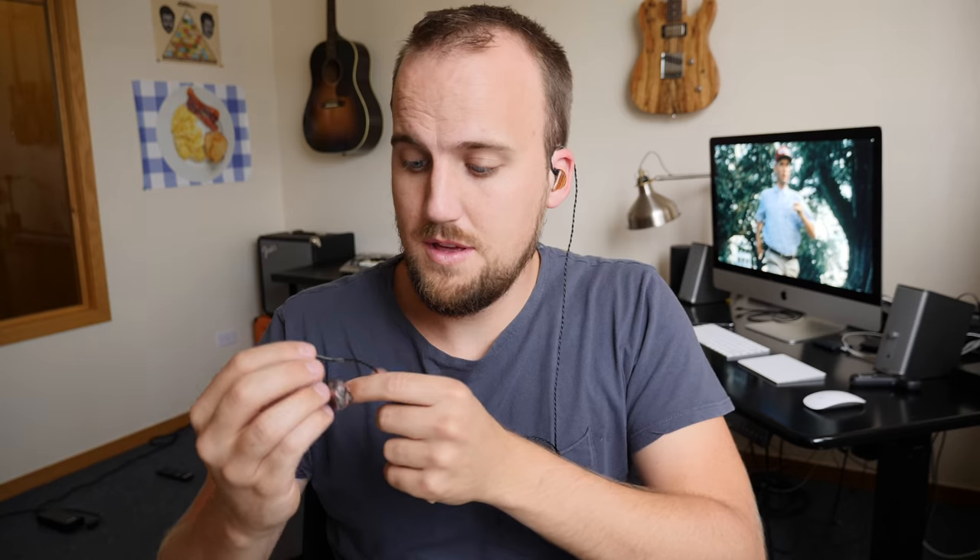And now it's time for me to give them a first listen, make sure that they fit right. A little bit nervous about it. Here's my left one — goes in nice and easy. Here's my right one, same thing. This is my first time trying on custom in-ear monitors that are actually made custom for my ears. It seems like it's isolating really, really well. I can't hear anything outside of my own head right now, so that sounds great.